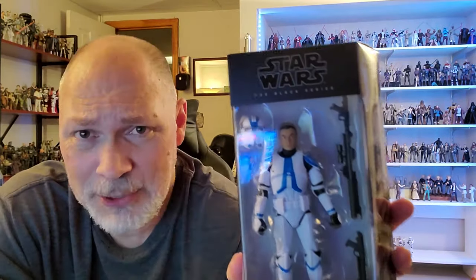Hey, what's happening everyone? So in today's video, we're going to be taking a look at the Target exclusive Commander Apo from the Kenobi television show.